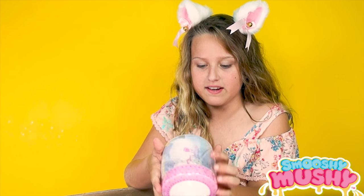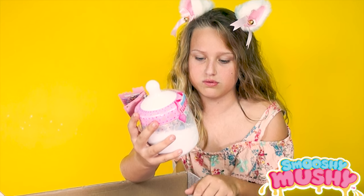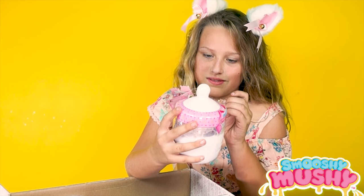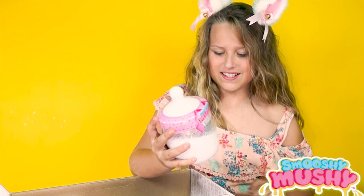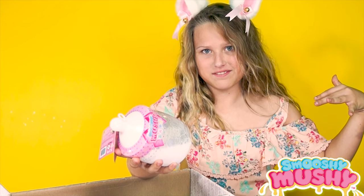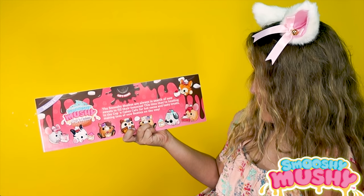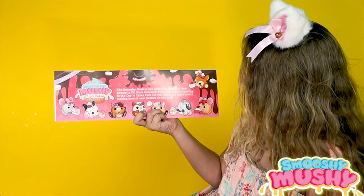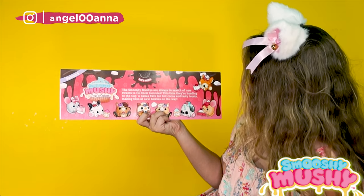It's like a baby bottle with fake milk inside, and it looks so much like real milk. That is so cool. I want some milk now. Guys, are you ready to unbox these? Let's do this. So the Squishy Mushys are always in search of new sweets to fill their tummies. This time they're heading to the Cup and Cakes Cafe for hot coke and tasty treats, making tons of new besties on the way.